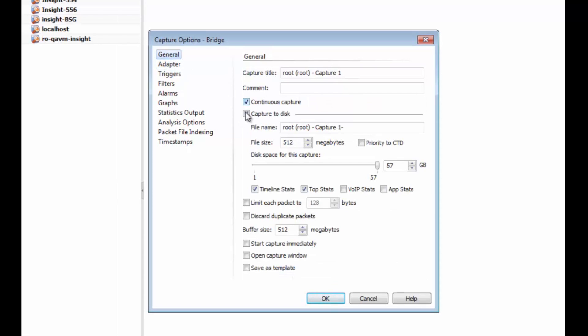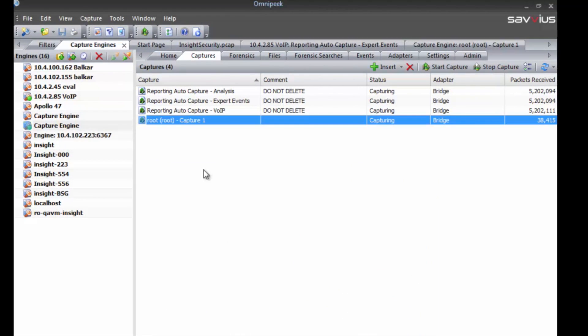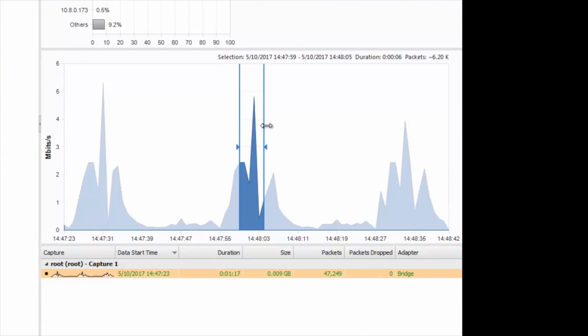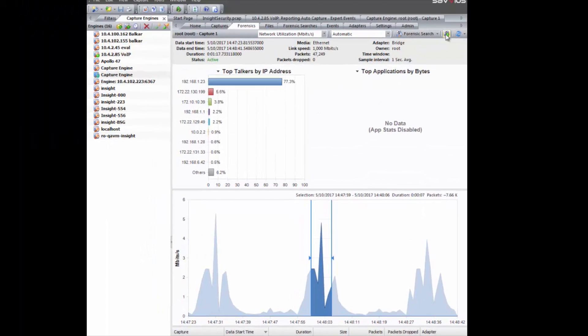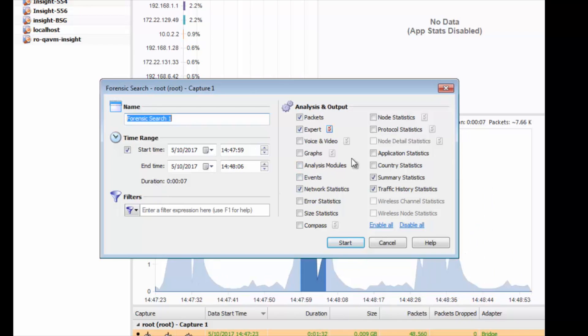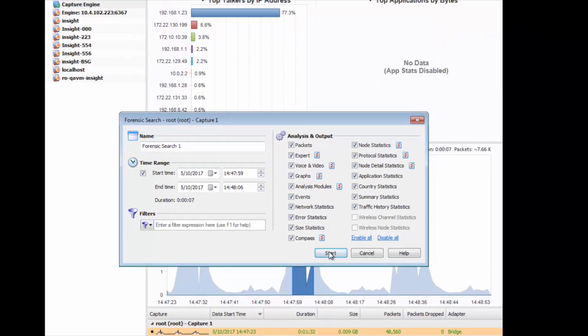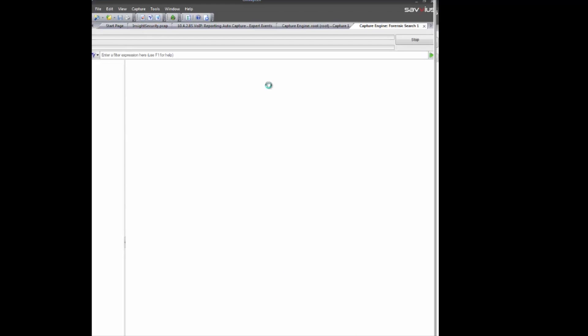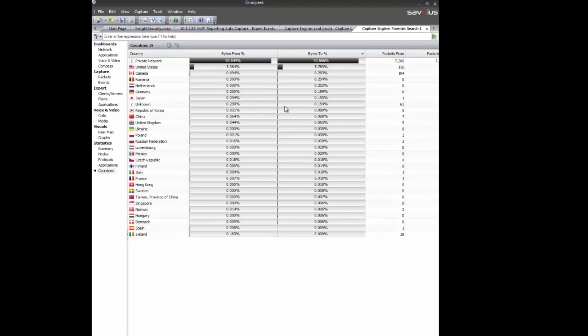Of course you can capture packets along the way. We're just checking here to see that we have CTD on, and if so, at any point in time you can go and do a forensic search on a period of time in the past and then do the analysis and get the packets for that period of time. Going through and making sure all the settings we want are enabled — actually going through the packets that were saved on the disk using the capture to disk functionality — and the forensic search is done. We get our analysis and then we can do that troubleshooting.